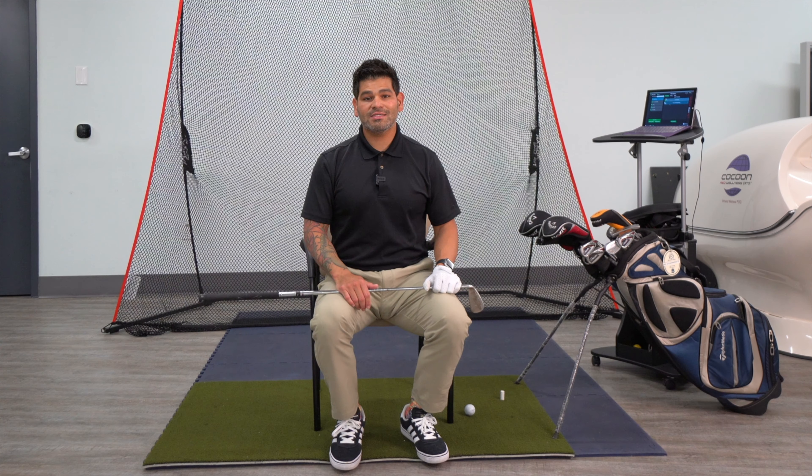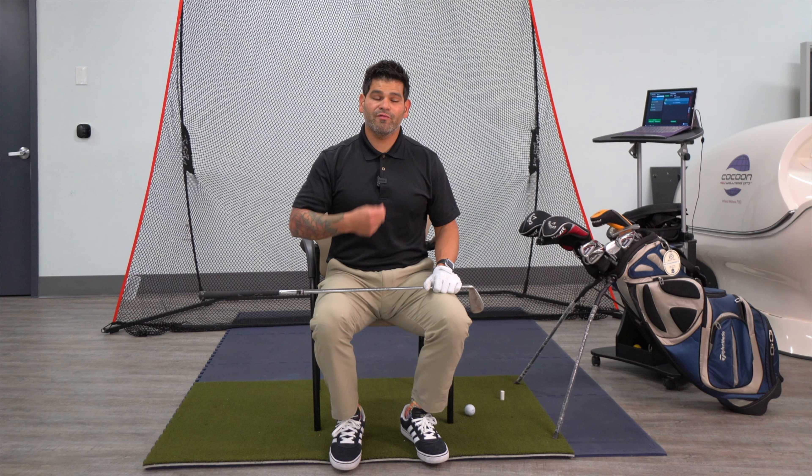I want to show you one simple exercise that you can do to improve your thoracic mid-back mobility. Here we go, check it out.